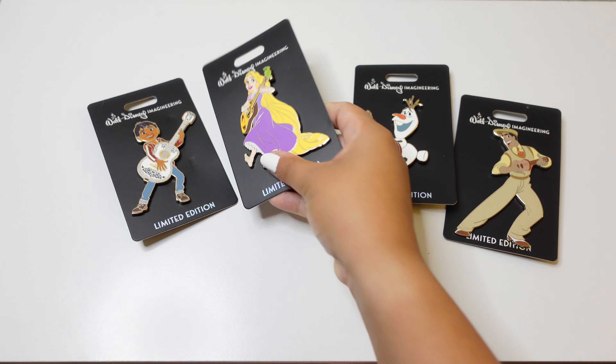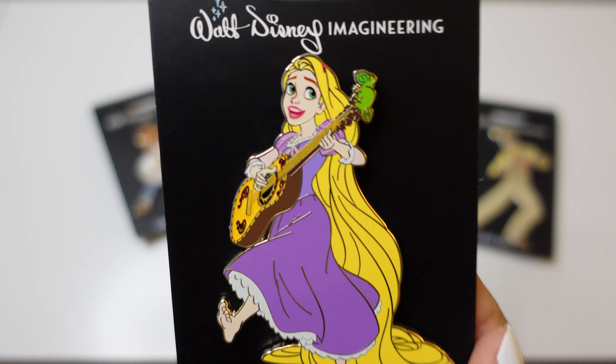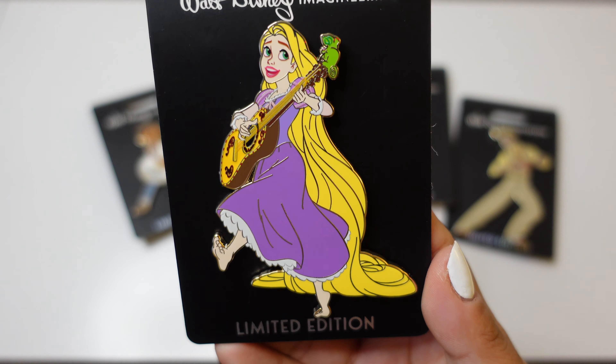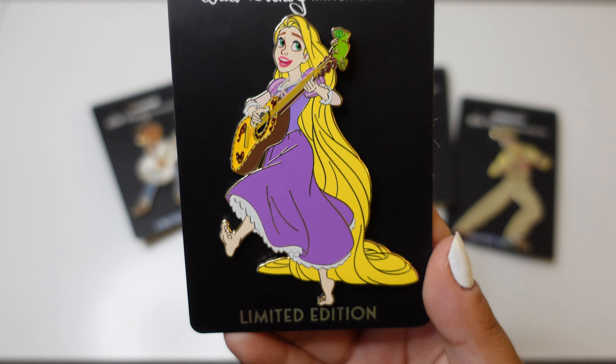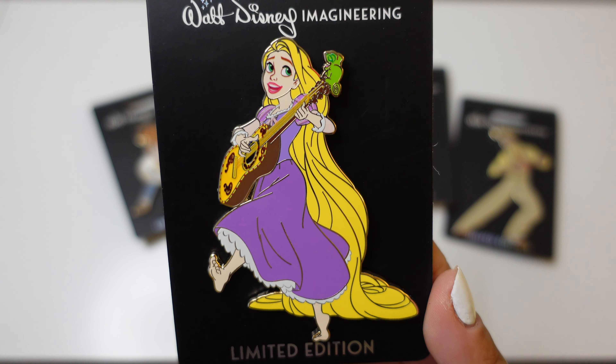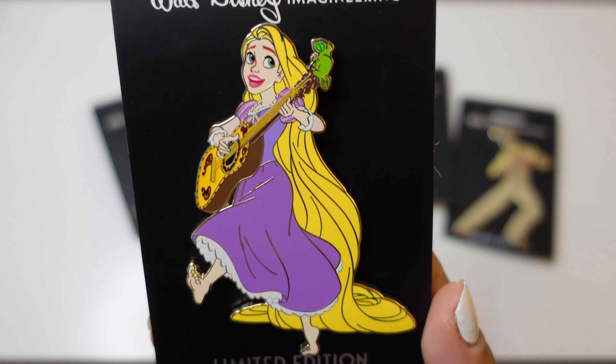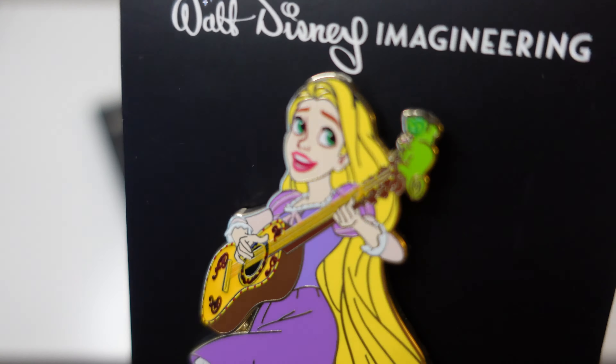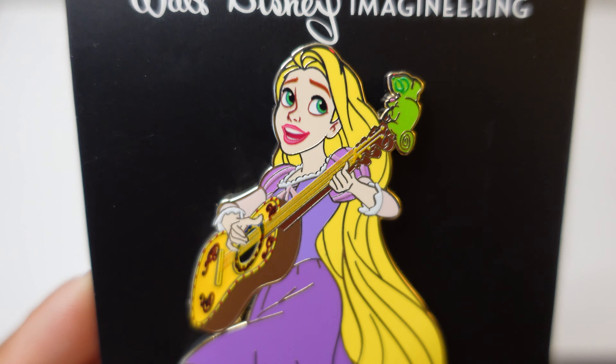Next up, another one of my favorites — actually Jacob's and my favorite. We love Tangled, we love Rapunzel, we love Pascal; he's one of our favorite sidekicks. Here we've got some cool art — I don't think I've seen Rapunzel and Pascal in a pin with this art before. One of the things I'm noticing with some of these cast member releases is repetitive or recycled art, which I get, but really looking for a little more innovation, considering Walt Disney Imagineering is all about innovation.